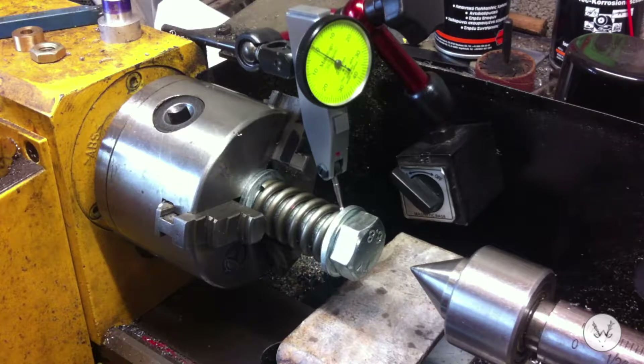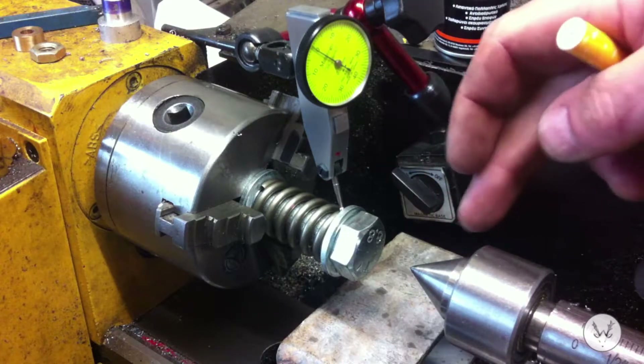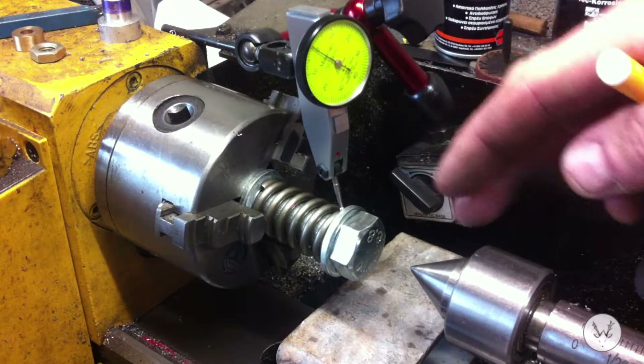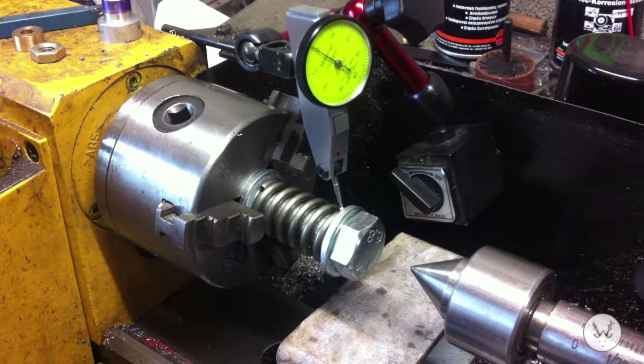Presumably you all know the principle behind it - if you put something soft in there, the spike, the point - there's normally some sort of point on these tools - will penetrate something that's very soft and it won't compress the spring. I don't know how I'm going to translate my readings to hardness, but that's something else I'll have to work out. I just want to see how much harder my alloy is, what I made in the previous video, compared to normal soft lead.